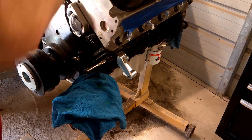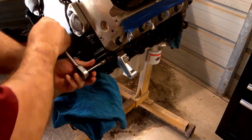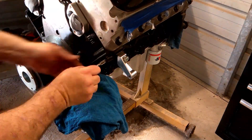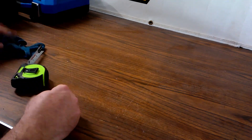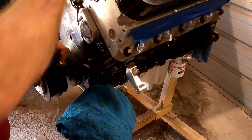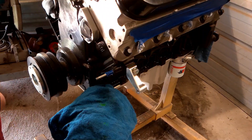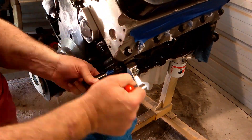It may seem excessive and time-consuming to keep removing the tap, cleaning it, and re-oiling, but I break way fewer taps than I used to using this method. Just as I did with the drill bits, I put tape around the tap marking the three-quarter inch depth. I cleaned the hole, applied more oil, and finished it up. I used a magnet to clean any extra shavings out, then ran the tap through a few more times with oil to make sure everything was lubed up and good to go.